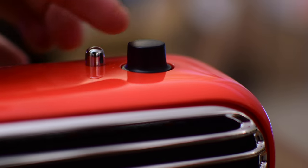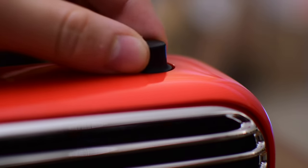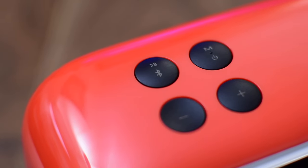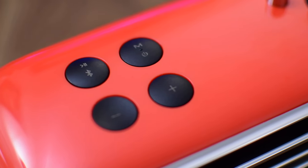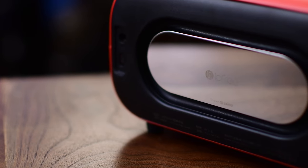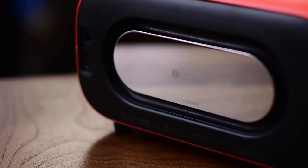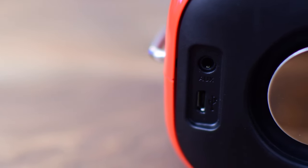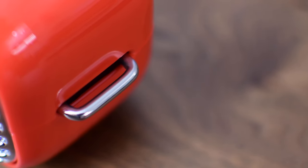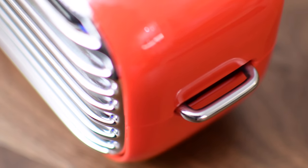On top of the unit you have a little silver piece that's actually a light — you can't really tell until it's on. Then you have a little knob with some tactile feel as you rotate it. On the left-hand side are a few buttons like volume up and down, as well as Bluetooth and the power/mode button. Along the back is a mirror-looking bass driver that really offers some oomph, and on the left side you have the micro USB port and the auxiliary port.